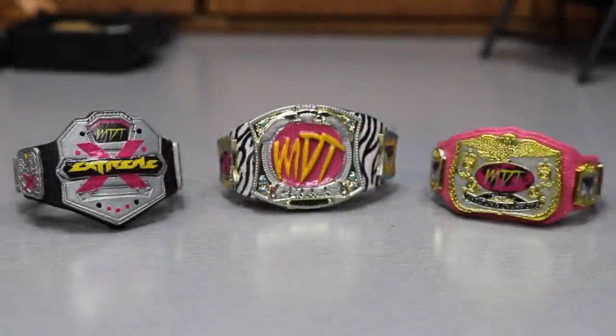What is good everybody and welcome back to another My Name Toys video. The most frequently asked question I get in my DMs, on my Twitter feed, on my YouTube comment section is: MDT, how do you make your figure belts? Where can I get custom WWE figure belts? How did you make your MDT championship? Where can I buy one?